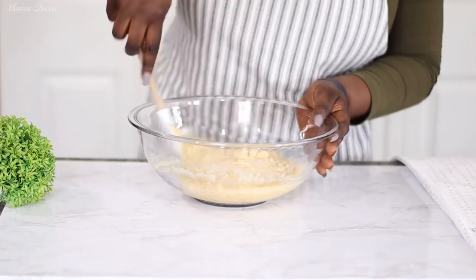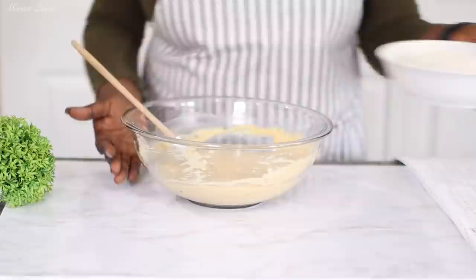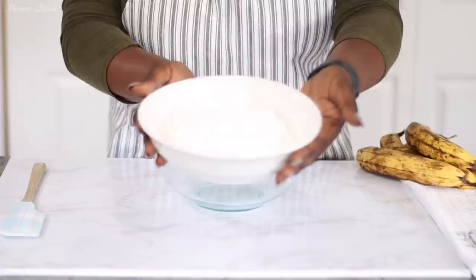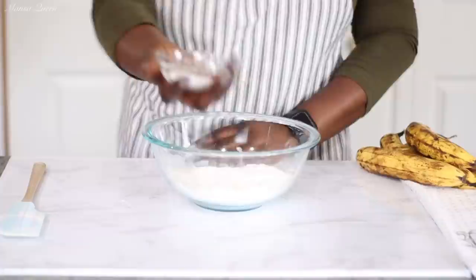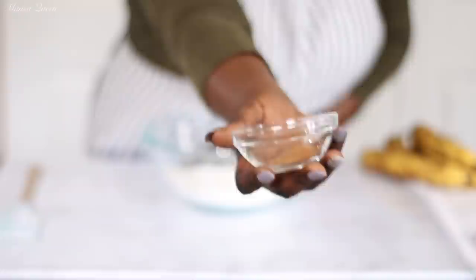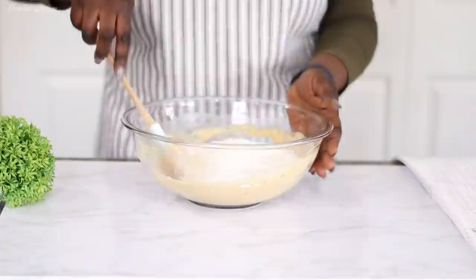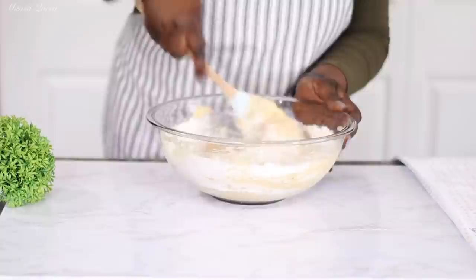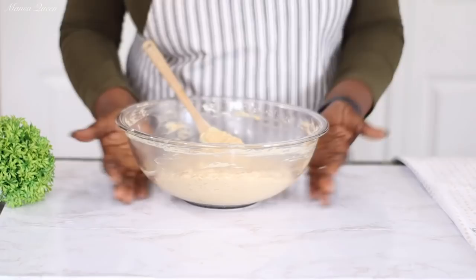Once the bananas are in, I combine everything with a spatula — no more mixer at this point. Now I'm adding one and a half cups of all-purpose flour, already sifted. Into that flour mixture I also added one teaspoon of baking soda — you cannot substitute with baking powder — and one teaspoon of ground cinnamon. Sometimes I like to do nutmeg or a combination of both. Fold the flour mixture in with the spatula, scraping the sides and bottom to avoid dry pockets.